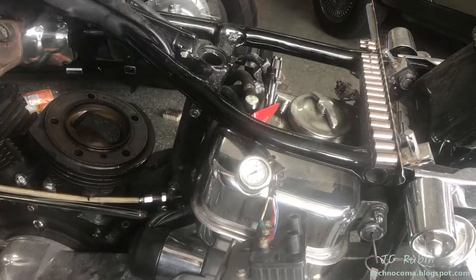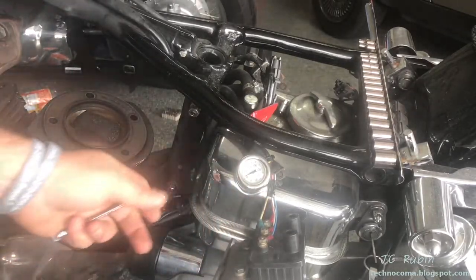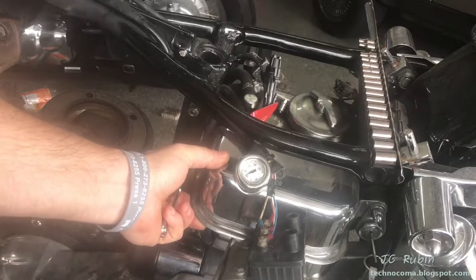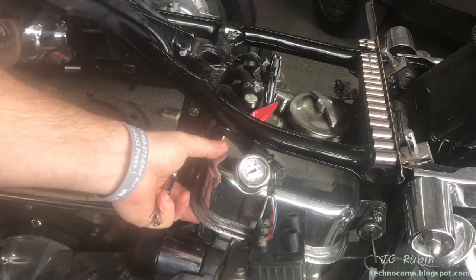Welcome back to the shovelhead rebuild series part four. We're taking a slight detour — as mentioned in the first video, the oil bag is broken right here at the weld. I'm going to have to remove it so it can be re-welded.